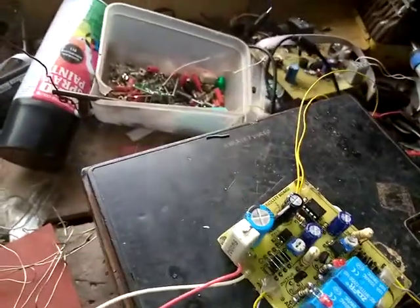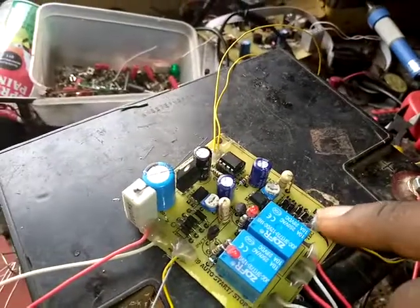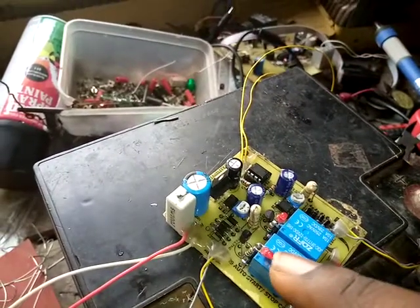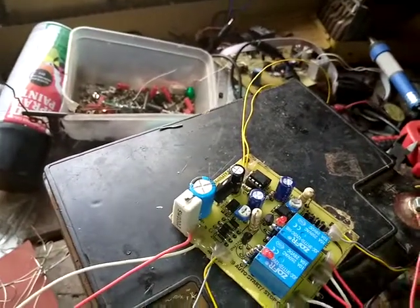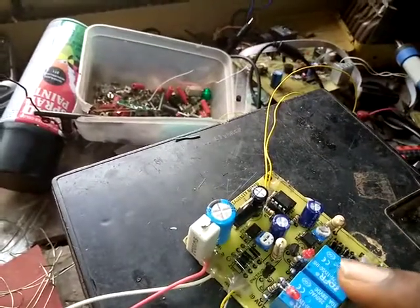We have an input voltage for the mains here and an input voltage for the generator here. Once the mains voltage is sensed, this relay will activate to stop the generator. Once the generator voltage is being sensed while it's trying to start, it will crank the generator. Once the generator is on and sends voltage, the cranking will stop.